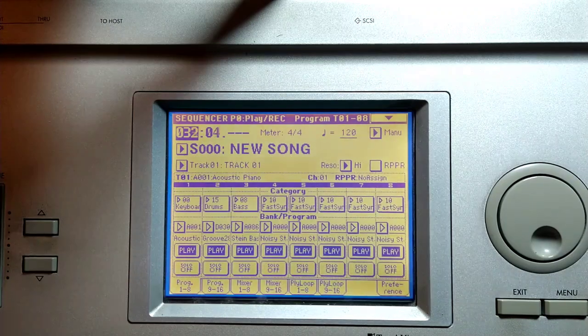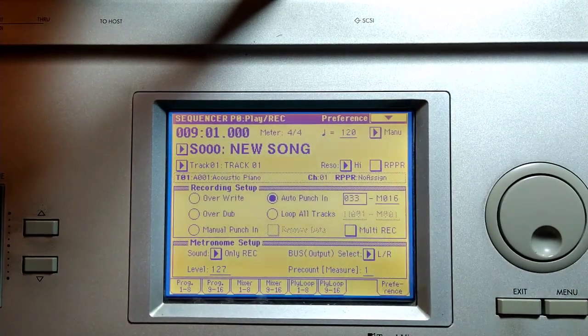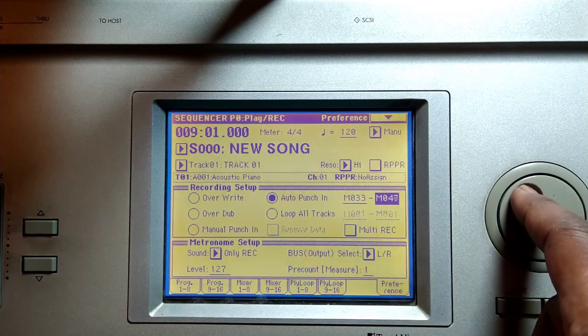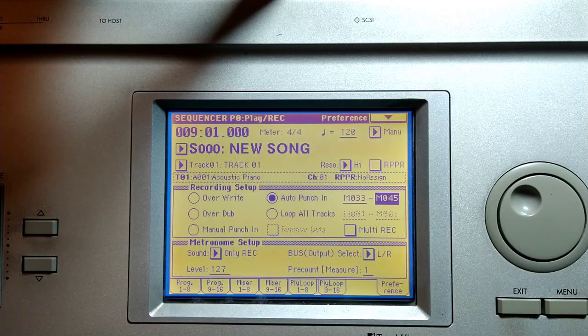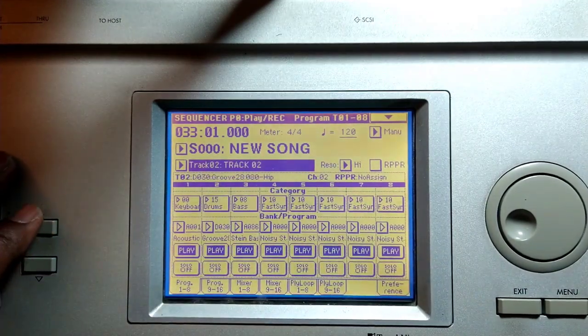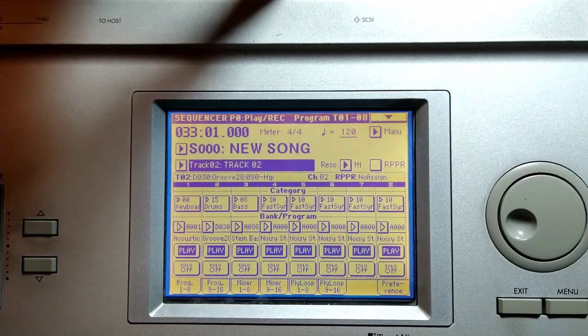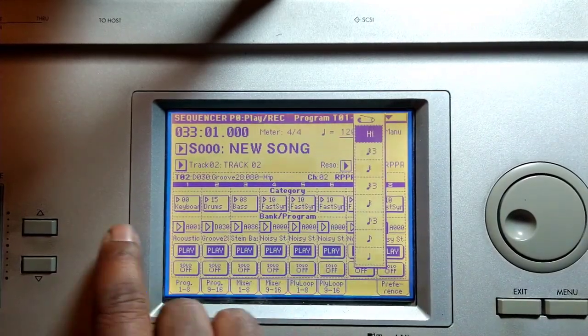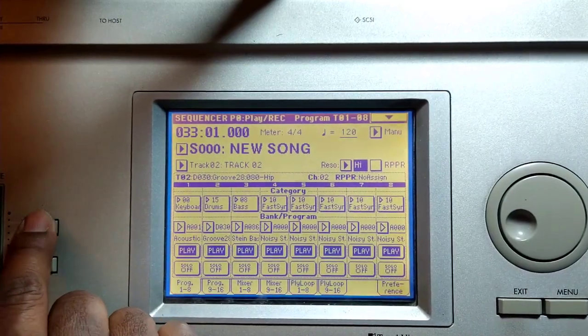So this ends on thirty-two. If I wanted to build again on measure thirty-three, all I need to do is hit preferences, auto punch, tap in thirty-three on the keypad over here, and however many measures you want — let's say another eight, so around forty-one. And let's cue it. Now we're gonna do something else — we'll change up the beat a bit. I am going to quantize what I'm doing so I don't have to quantize it after the fact.